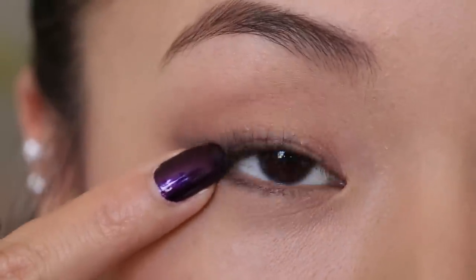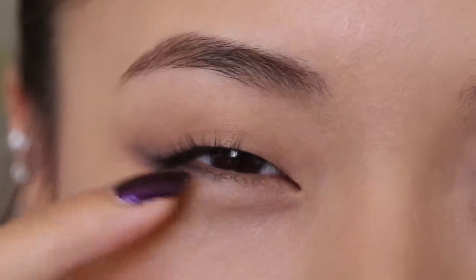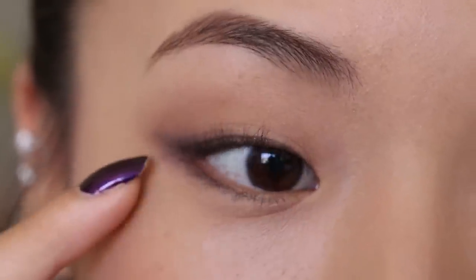You might have your eyeliner smudge or rub off after curling, so right after you do that, reapply the eyeliner and fill in any spaces that went imperfect. Now we're going to move on to the actual mascara application.